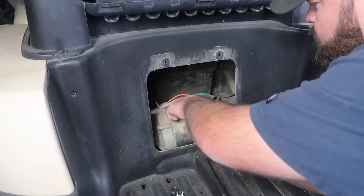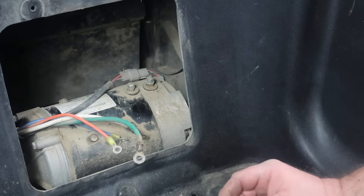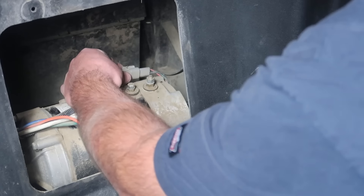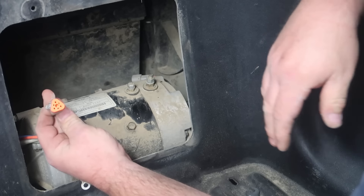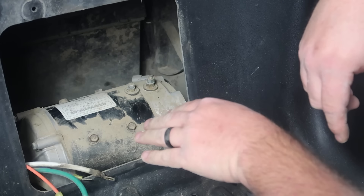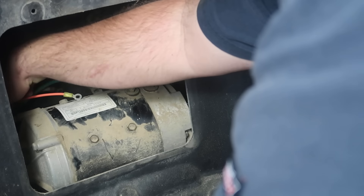Now as you can see we have all four wires removed from the motor. The next step is to release the connector going to the speed sensor. It does have a push-pull connector on it, so we just need to push it down and pull it away — it's a weatherproof end. Now the motor is fully disconnected from the golf cart electrically. Go ahead and take the wires and move them out of the way.